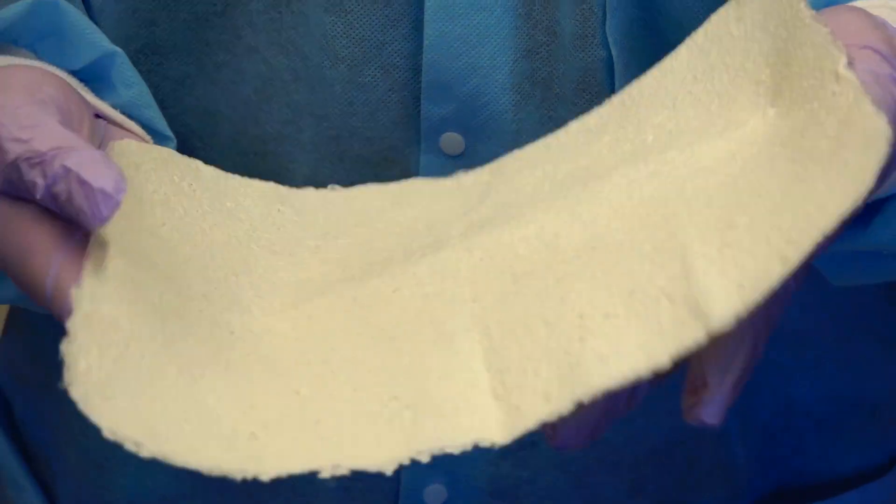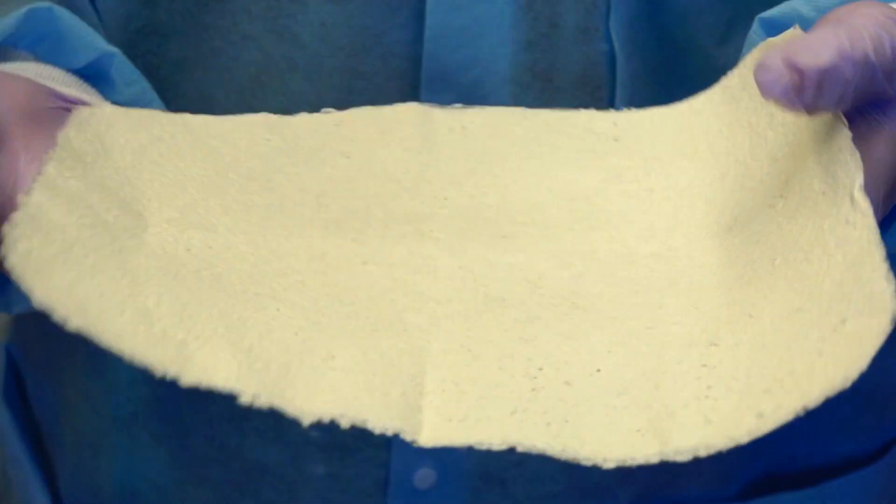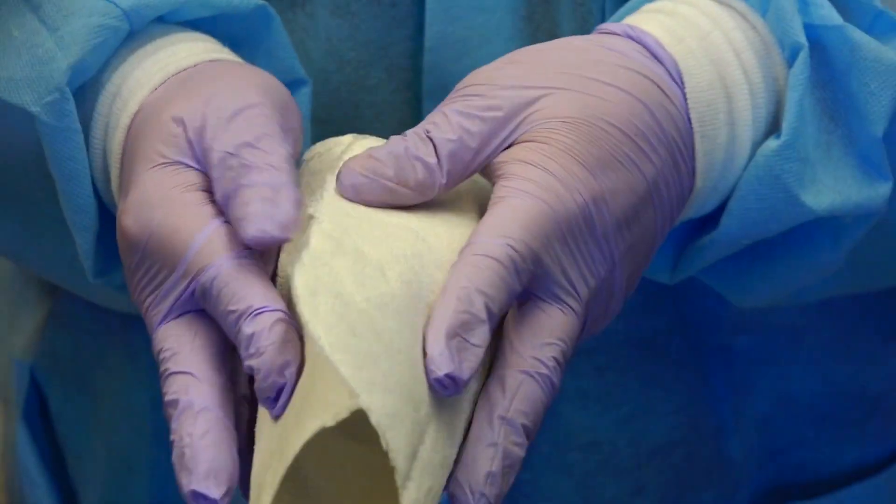We've created a material we call tissue papers that's very thin, like phyllo dough, made up of biological tissues and organs. We can switch out the tissue that we use to make the tissue paper, so whether that be derived from liver, or muscle, or even ovary, we can switch it out very easily and make a paper out of any tissue or organ.